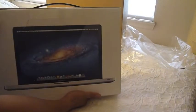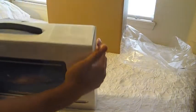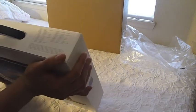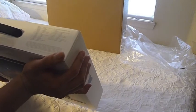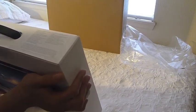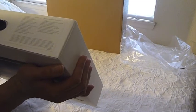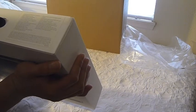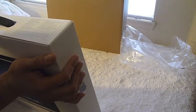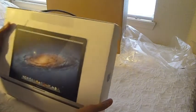I got the 15.4 inch model. Here are the specs: it comes with a 2.2 GHz quad-core Intel Core i7 processor, 4GB of RAM, and a 500GB hard drive. It's also got Intel HD graphics including the AMD Radeon with 512MB of memory.